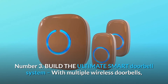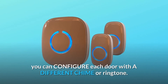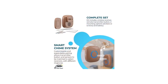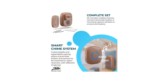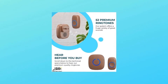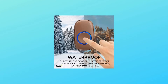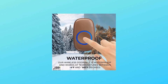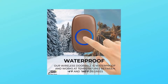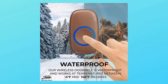Number 3: Build the ultimate smart doorbell system. With multiple wireless doorbells, you can configure each door with a different chime or ringtone — know exactly which door your visitors are calling from. For homes or offices with multiple entry points, this is convenient and time-saving. You'll soon wonder how you lived without it. And unlike some other wireless doorbells, this doorbell by SatoTech is truly waterproof and weatherproof, rated from minus 4 degrees Fahrenheit to 140 degrees Fahrenheit, for a system that lasts for years to come.